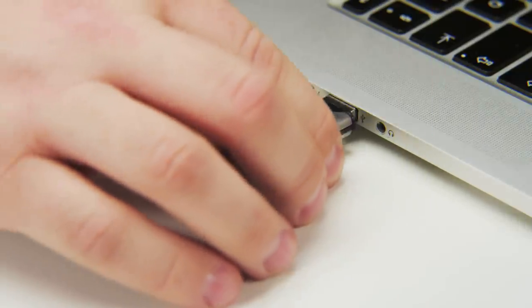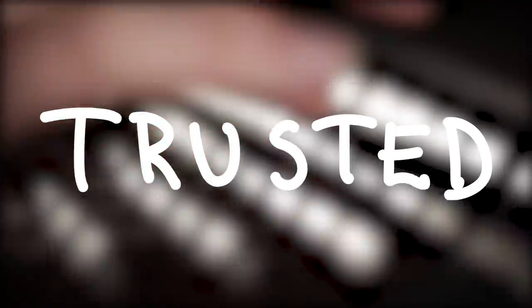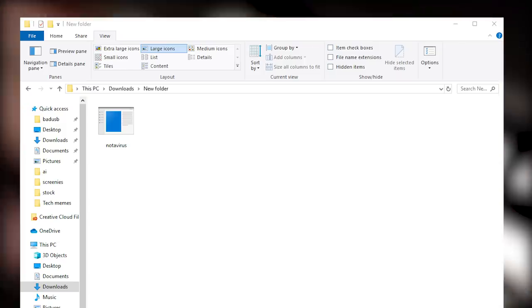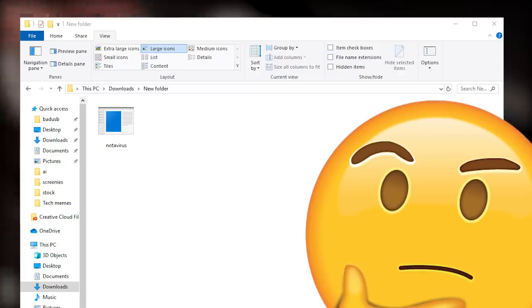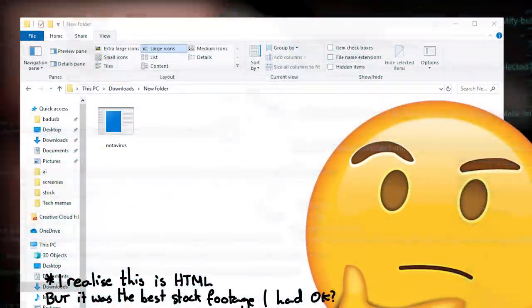Plug one in and it'll spring to life, getting straight to task. The idea being that keyboard input is inherently trusted. When you download an executable file, your computer doesn't trust it by default. It'll run a few scans to figure out what the program does, but there's a good chance if it's from an unknown developer and has malicious intentions, your computer won't even let you run it.